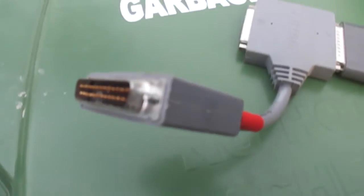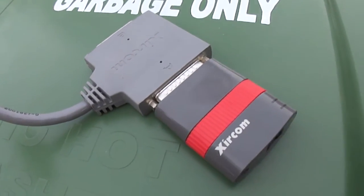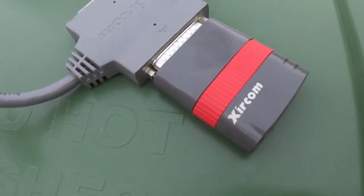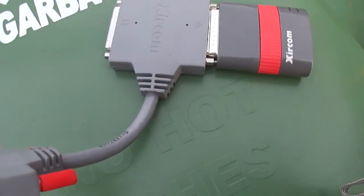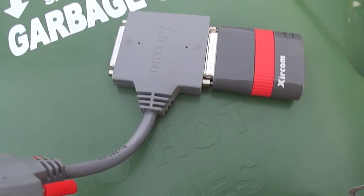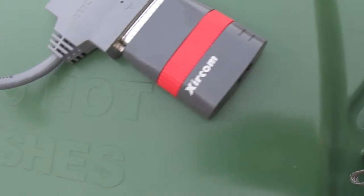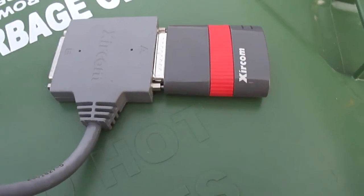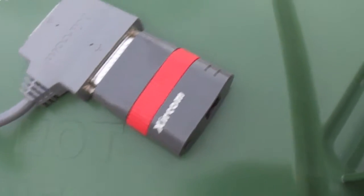This was supposed to be a very cheap alternative at the time to using an ISA network adapter to get onto your local intranet or LAN. It was supposed to be a cheap way to get your computer onto a network — something like Netware or hooking a machine up to something along those lines.